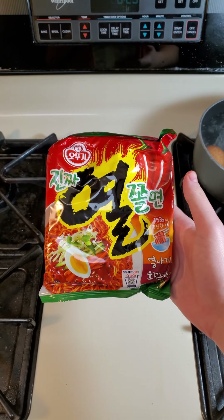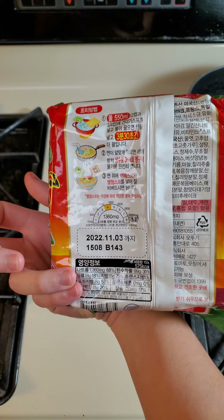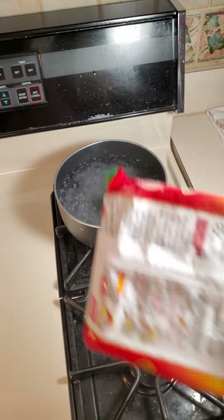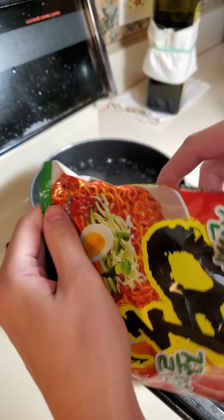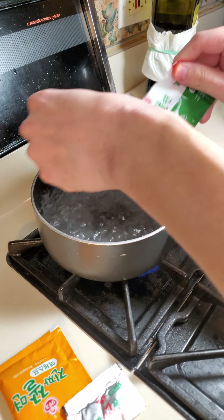So this is jolmyun. It's like a spicy gelatinous cold noodle dish and it's pretty good. It's one of my favorite dishes and I'm eager to show it to you guys. In water we need to add our noodles and our veggie package. And with that this is day 18 of the ramen review so let's cook this dish up.